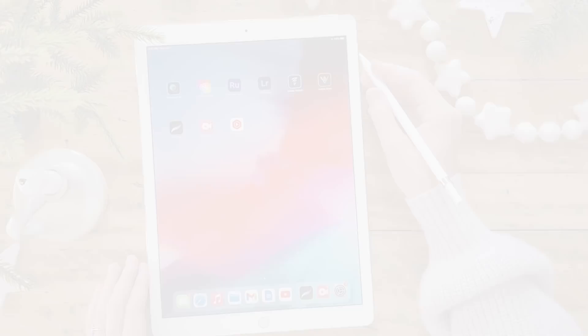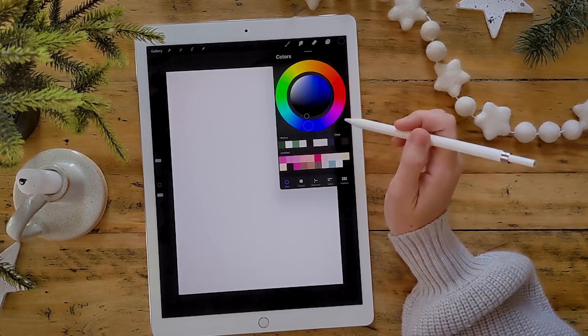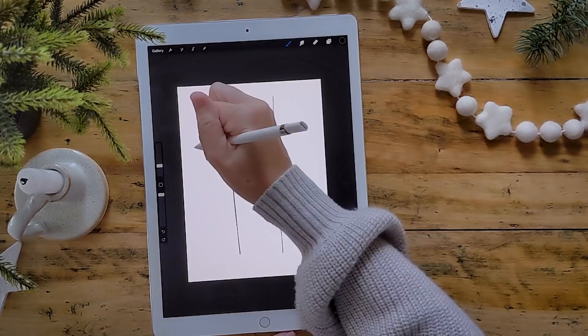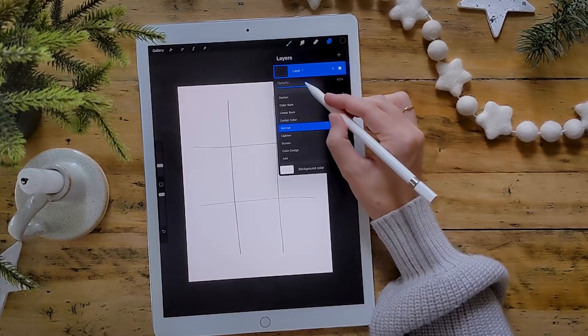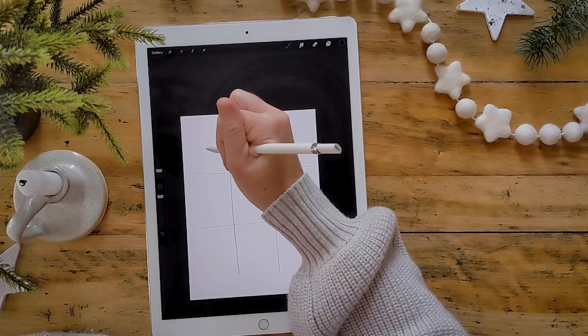I'm working on my iPad. We'll open up Procreate and create a new project — I'm just going to use the screen size, which is kind of like working on an 8.5 by 11 sheet of paper. We'll change our ink to black, and the pen I like to use is in the inking section called dry ink. Go ahead and draw a three by three grid, then select your layers and lower the opacity of that grid layer, and create a second layer where we'll do our drawing.